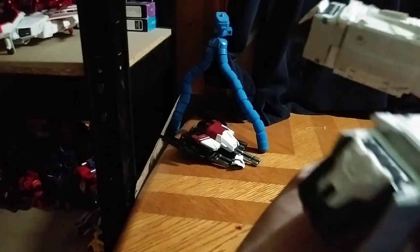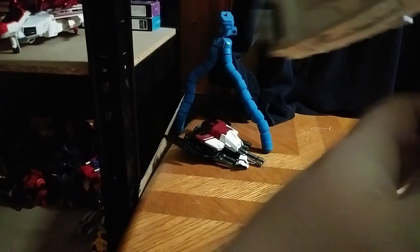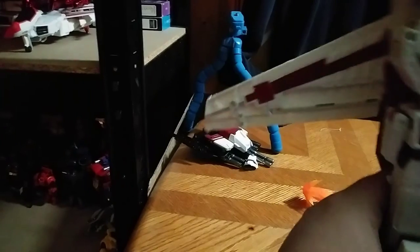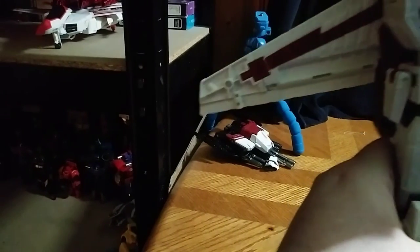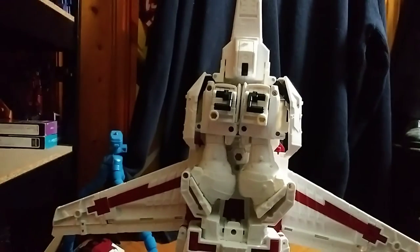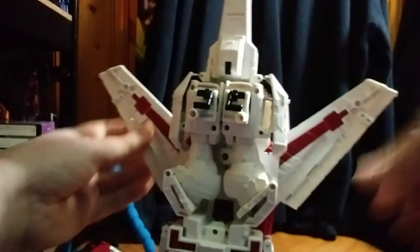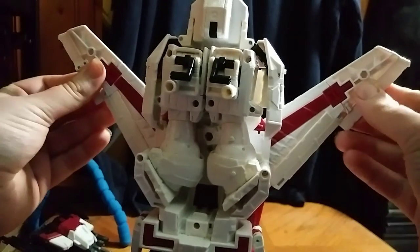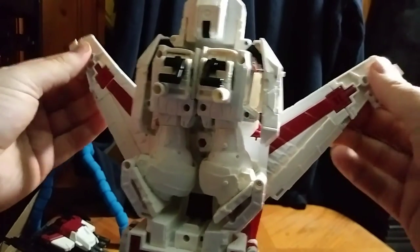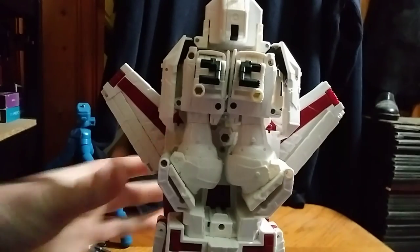Extend. Fold in the Thruster. Second leg done. We're going to raise the Tripod because he gets pretty tall. Now we're going to flip these up like so, flip these panels in, flip this in, and fold these inwards. There we got the wings all done.